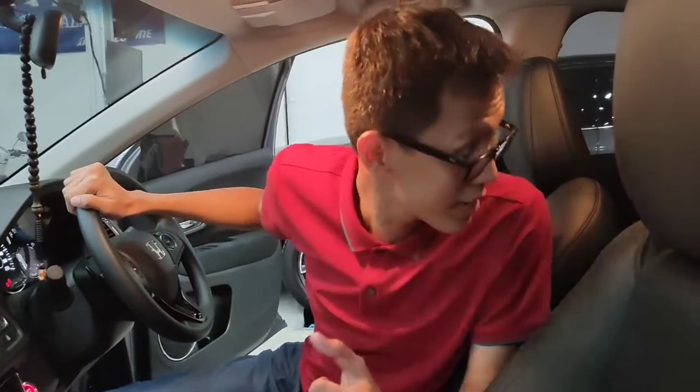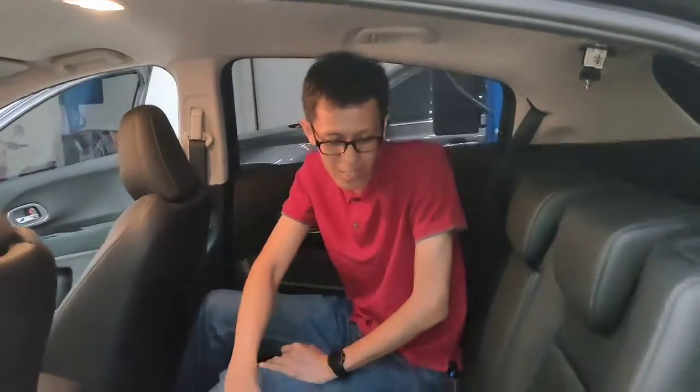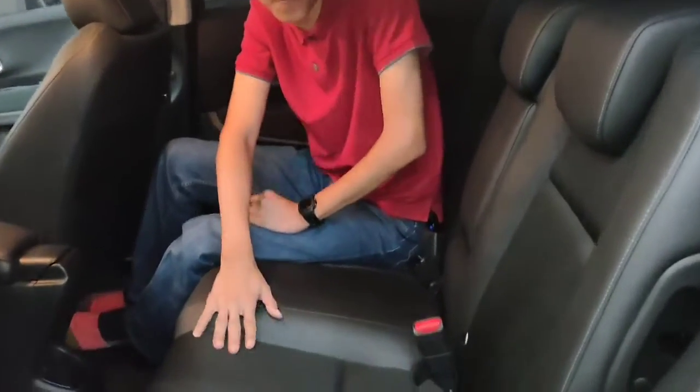Sekarang kita coba lihat bagian belakang. Ini adalah baris kedua untuk HRV-nya. Dari material jok, kurang lebih sama seperti yang di depan: tengahnya fabric, sampingnya kulit. Dan disini ada armrest juga untuk kenyamanan penumpang baris kedua.